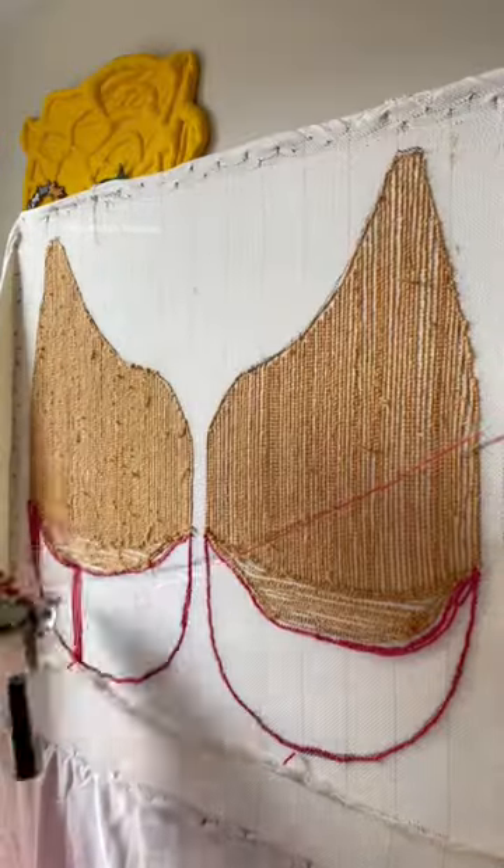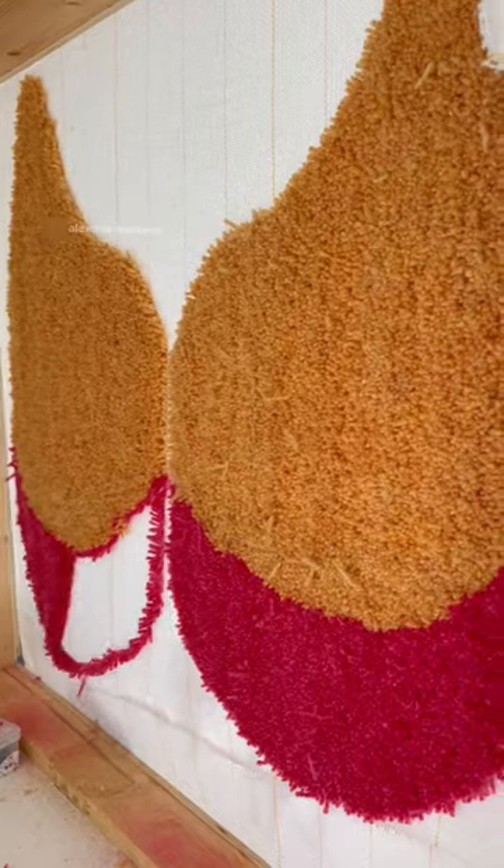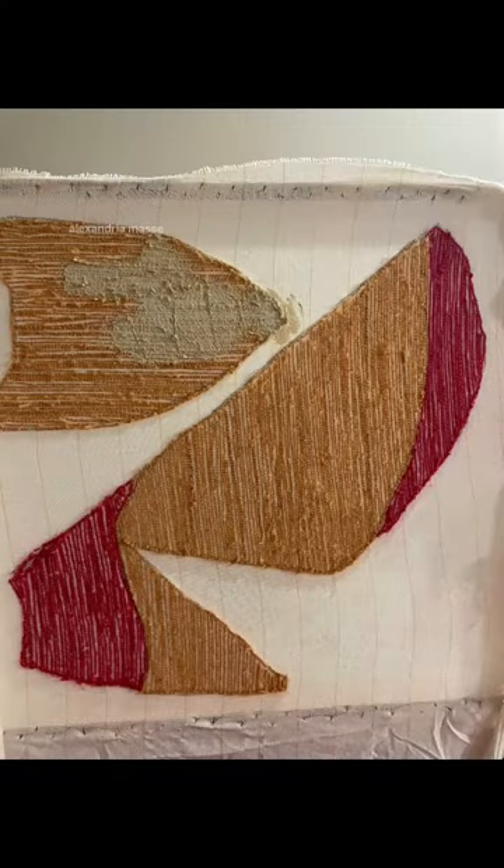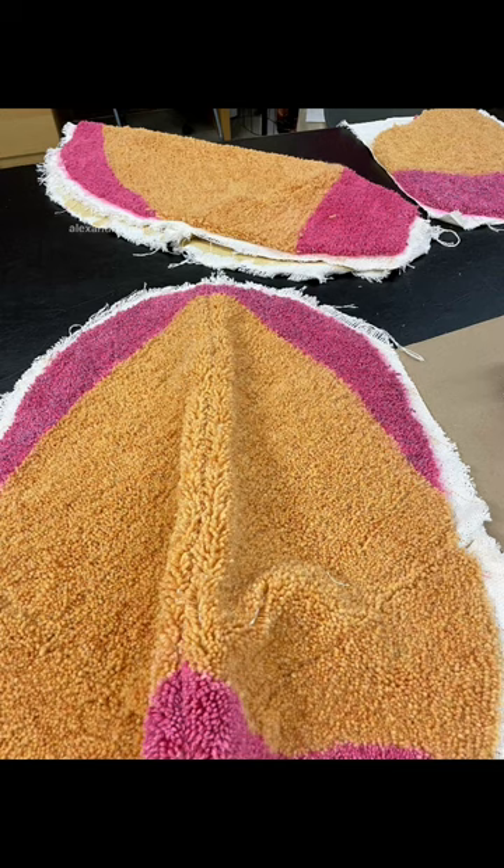I am working with 100% wool here and I dyed the pink. This is what it looks like from the front. After everything is tufted I just glue it, and here I decided to add some glitter.